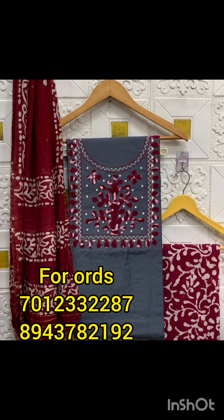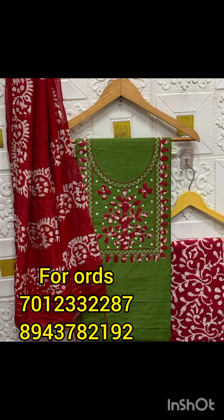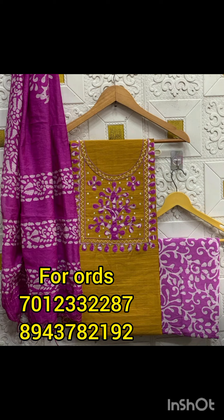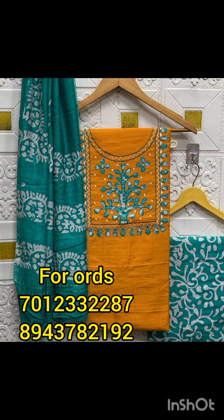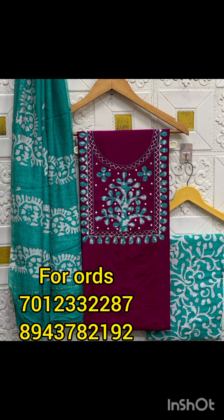The bottom is cotton, 2 meters. The cost is 25% for shipping. The cost is 50 rupees total.